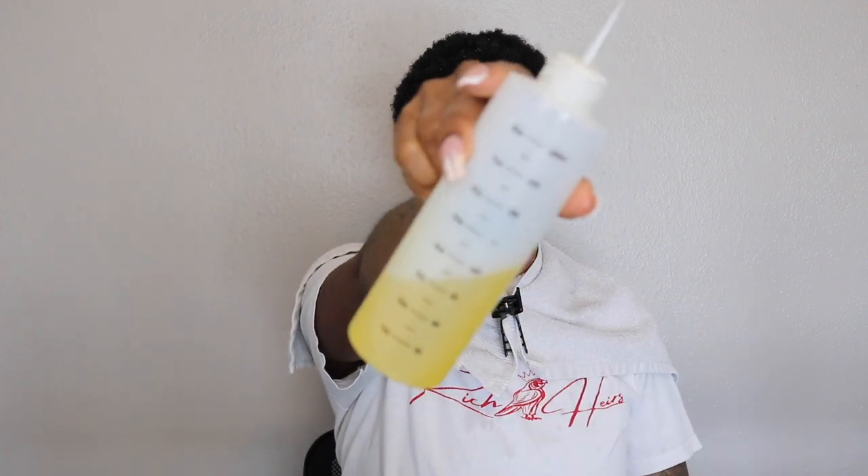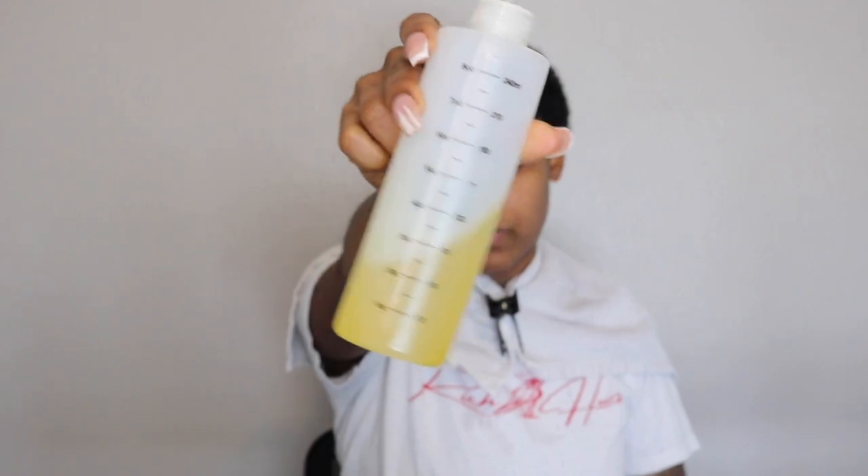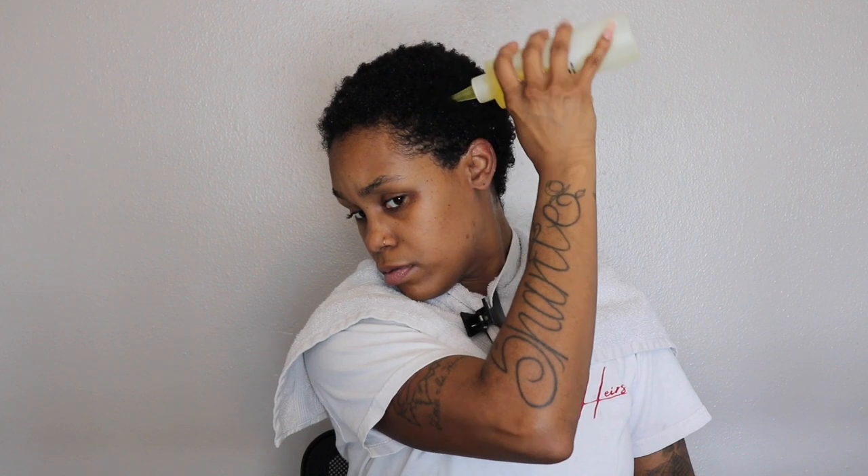Next we're going in with an oil blend I made myself — just a few different oils I keep in a bottle. I apply it directly to my roots so my scalp stays oiled because it gets itchy. I massage that in as well. If you don't give yourself head massages, I heavily suggest you start — it helps with hair growth, scalp itching, and it just feels amazing.